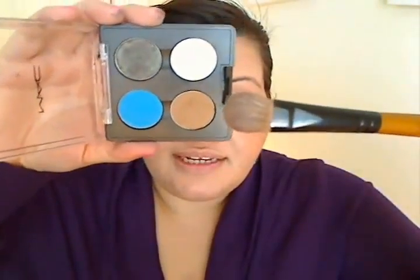First we're going to take MAC's Vanilla, or you can use any cream eyeshadow that you want. We're going to dab our fluffy brush in, take a little bit, and apply this. Start at the center, or the ball of your eye, and work your way across and around. Bring it to the inner corners and highlight there. I like to bring it all the way up and a little bit around as well.